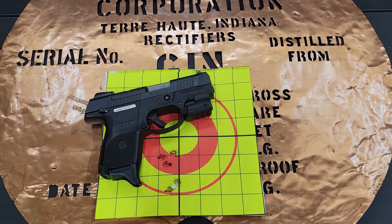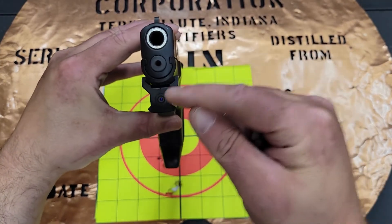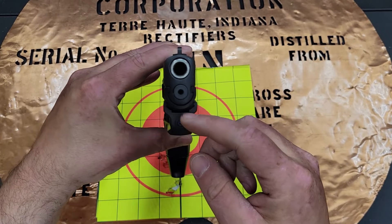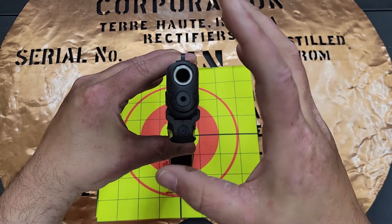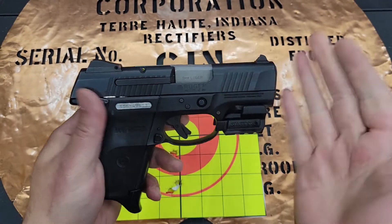So if you're thinking you want a laser, the LaserMax Spartan might be a pretty good option for you. Has it sold me on the idea of needing a laser? Probably not. When you're dealing with a small gun and a lot of distance, it really does have some drop over short distances. So I'm going to always focus on my front iron sights.